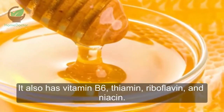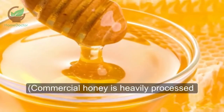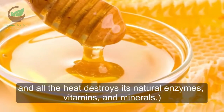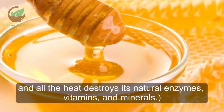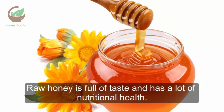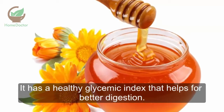It also has vitamin B6, thiamin, riboflavin, and niacin. Commercial honey is heavily processed, and all the heat destroys its natural enzymes, vitamins, and minerals. Raw honey is full of taste, and has a lot of nutritional health. It has a healthy glycemic index that helps for better digestion.